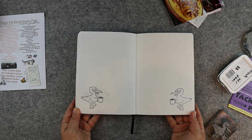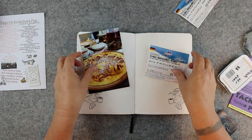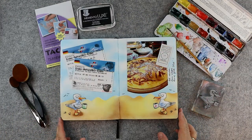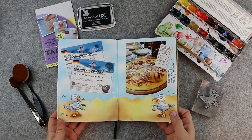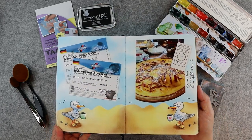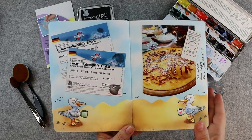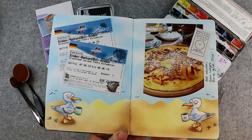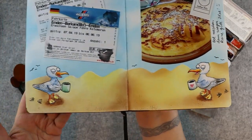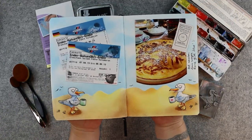Now I just have to color my images and decorate my travel journal, and that will be so much fun! This is my finished travel journal page. I added some scraps, some tickets, and some stenciling. I hope you like the idea and you will try this in your own projects!